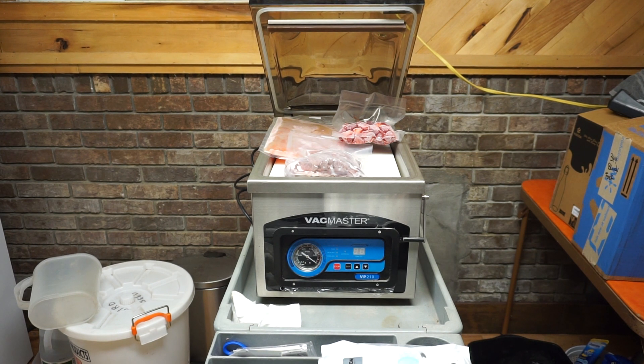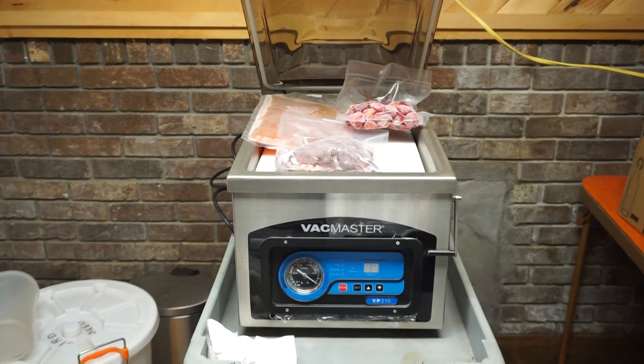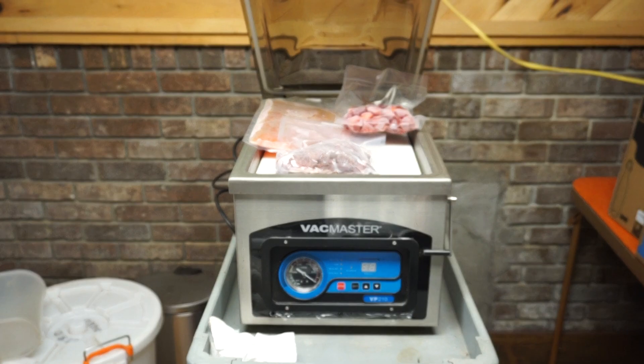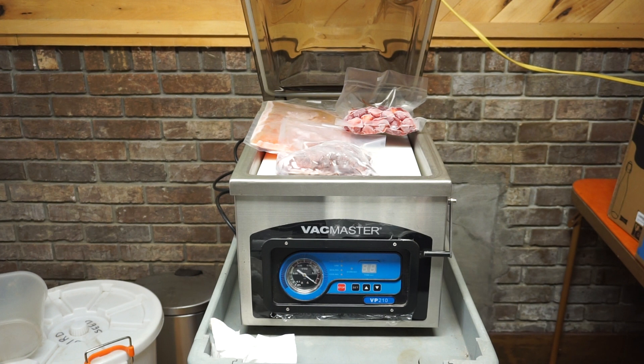This one we've had for about six or seven years now. It's a VacMaster, and these things right now run $999 for a larger one and $899 for a smaller one. That's $999.